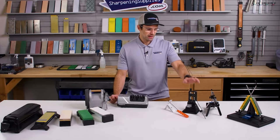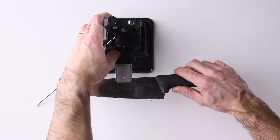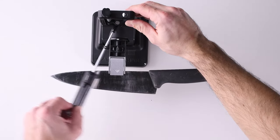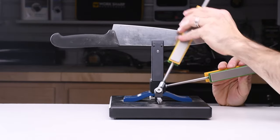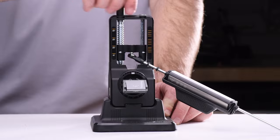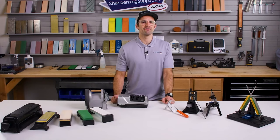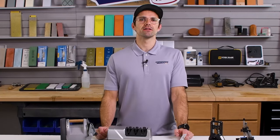We're going to start with guided sharpeners. Guided sharpeners work by clamping the knife usually in some jaws, holding it steady, and then the abrasives run along a pivoting arm that you can set at a particular angle. The great thing about guided sharpeners is the precision. Because you can set the angle and you don't need to rely on holding the knife in a particular way, you can sharpen it very precisely. Really precise sharpening means that you're going to remove less metal while you sharpen, which means it's going to be quicker and your knives will last longer.